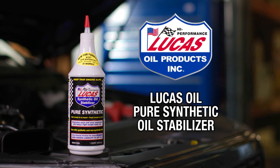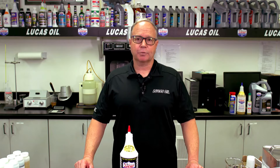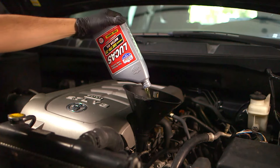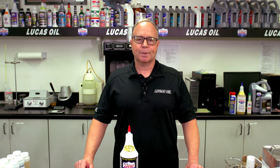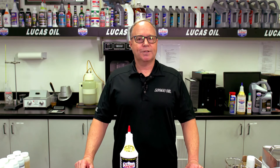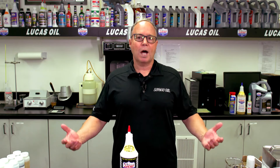Lucas Oil pure synthetic oil stabilizer, engineered for your cars and trucks. Ideal uses for the synthetic stabilizer would be cars requiring lighter motor oils such as 0W-20s and 5W-20s, but it could also be used in a diesel application using a 15W-40 to help reduce temperature, extend the oil drain intervals, and make a more high-performance motor oil.